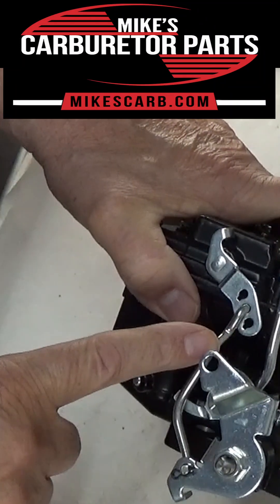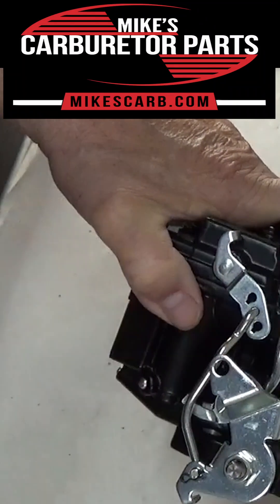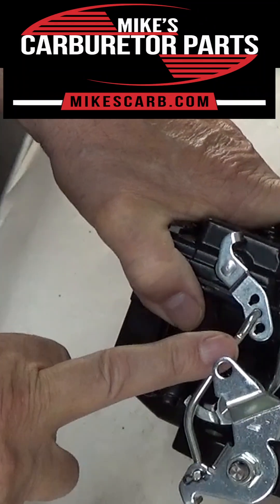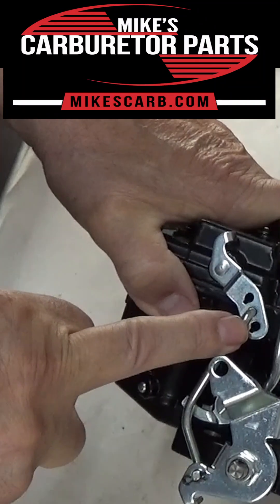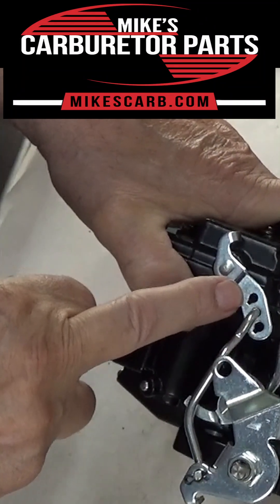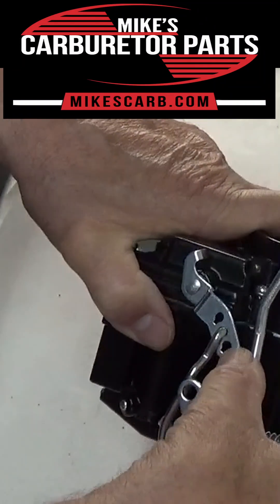The hole closest to the lever shaft will give the same amount of fuel as a single hole lever did — in case you have a single hole. The center hole gives approximately 0.5 cc less fuel; that's where it's at now. And the hole furthest away will give about 1 cc less fuel. So the first one is full accelerator pump stroke, the center is 0.5 cc less fuel, and the bottom one is 1.0 cc less.